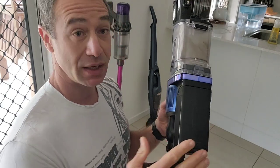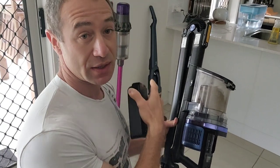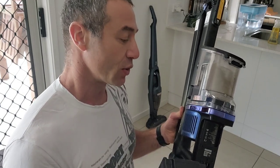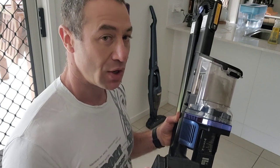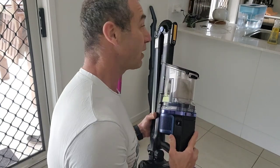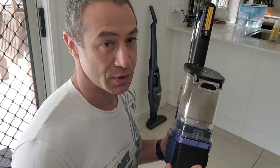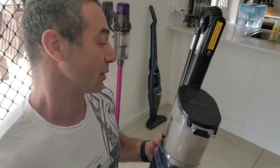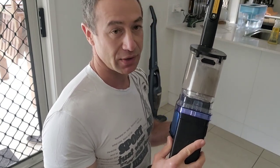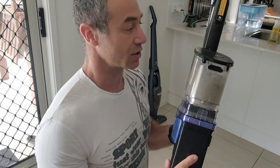Another feature I like is the removable battery. None of those other vacuum cleaners have a removable battery. If you need a longer run time, you can have a couple of spare batteries and slide them in and keep vacuuming when your main battery runs out. With other vacuum cleaners you need to recharge, which takes a long time. Also, for replacing the battery it's so easy — you slide it off and it's replaced. In this day and age where batteries will probably die faster than the vacuum itself, I think it's a really good feature.